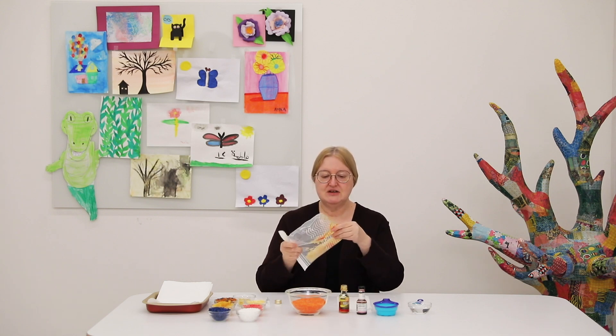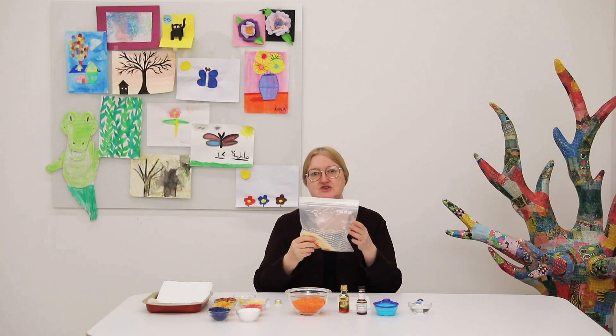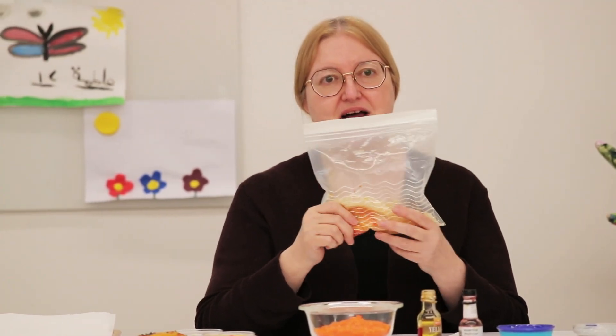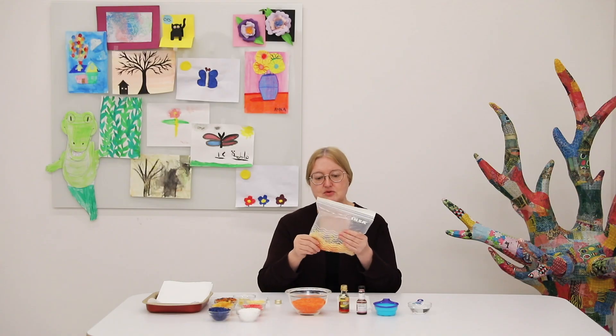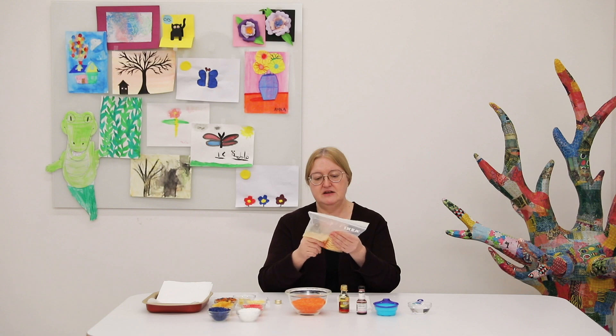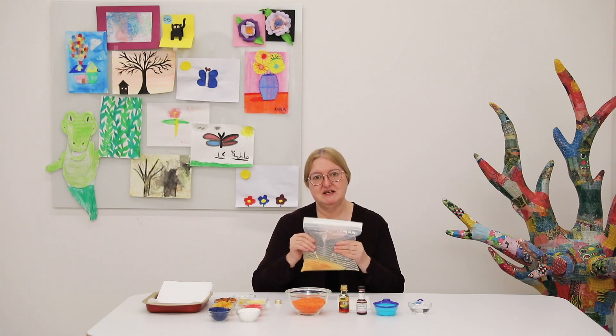As your child shakes, you'll notice the color will start to come up. Your child may want to massage the bag, and as he massages it, he helps work the dye into the rice. Normally shaking takes three to five minutes.